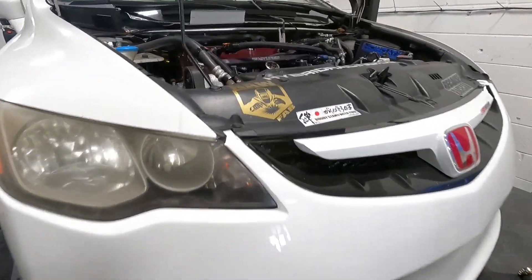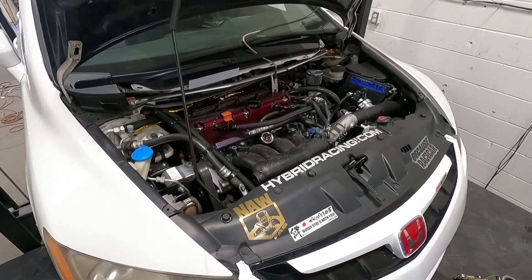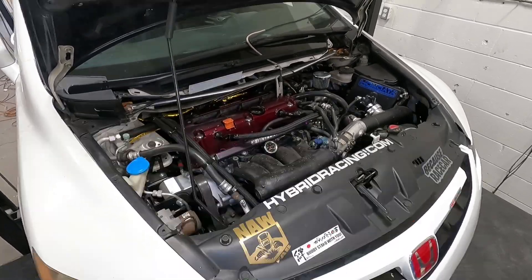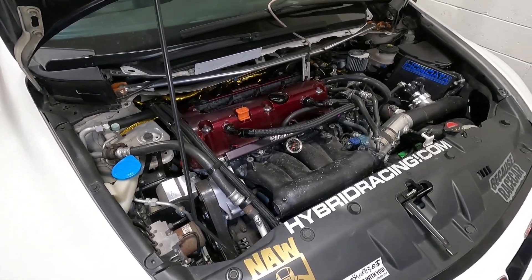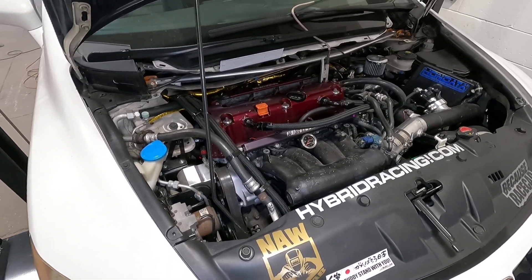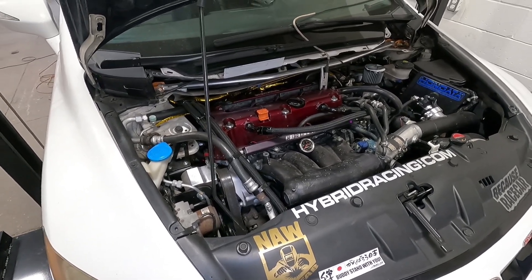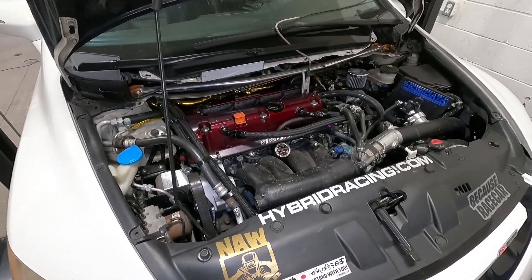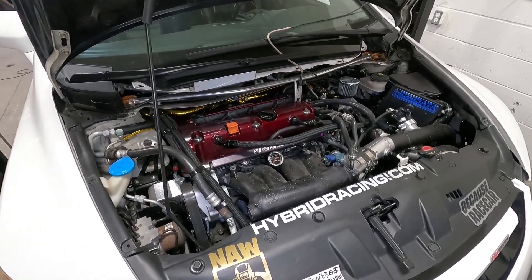I'm going to share with you the engine setup at least. I've already tuned the car because this video has been a long time in the making — we had all kinds of fuel problems. Engine-wise, this is his original K20 Z3 engine that it came with, but he has taken it apart and built it to make it stronger for the turbo setup. It has Weisco pistons and Eagle rods. He did the oil pump at the same time, putting a four-piston oil pump in it, and it has Supertech valve train. He's given me the full build list, which I'll put in the description so you guys can check it out.